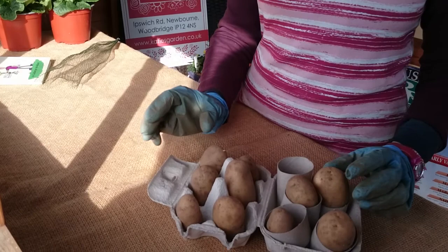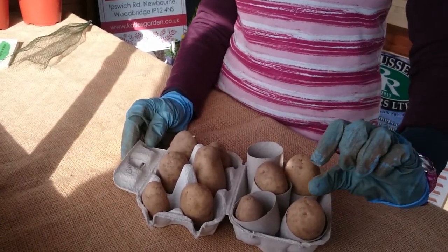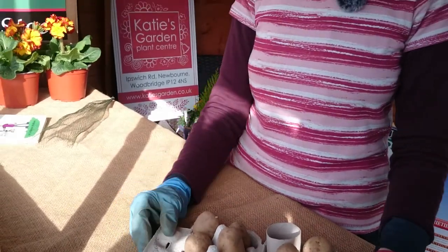So there we go. Just put them in, wait probably maybe four or five weeks. Hopefully by then the shoots have grown to about an inch, and then you know you're ready to get going.